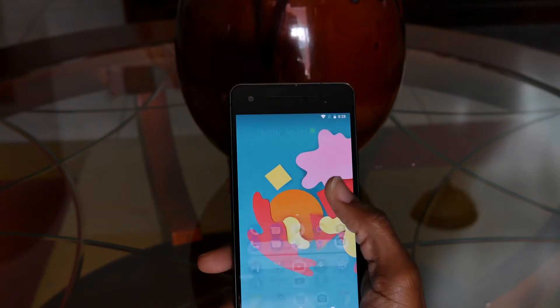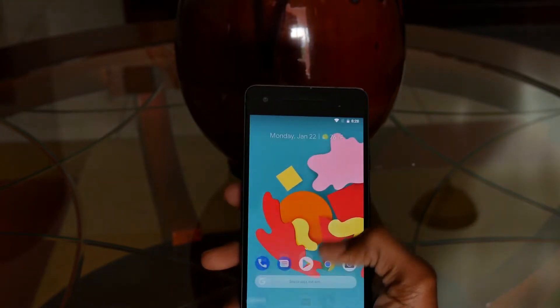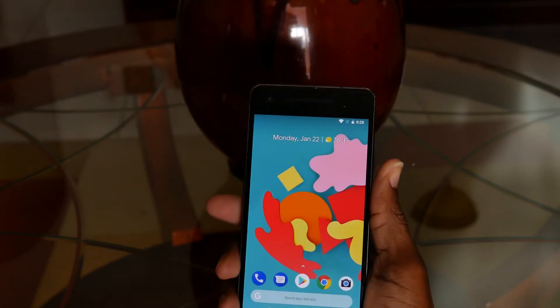Hey guys, what's up — Sam here back with another video. This video is all about Android and customizability. The reason why I love Android so much is because it is very customizable, especially in comparison to other platforms such as iOS and Windows. With Android, you're able to customize your phone pretty much how you want it, not how they want you to have it.